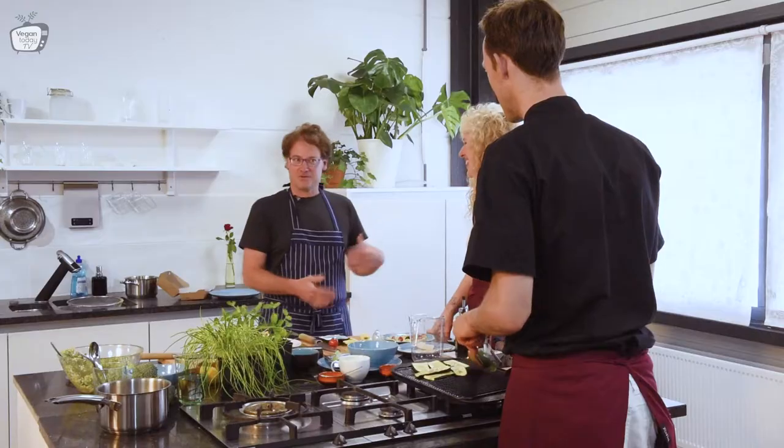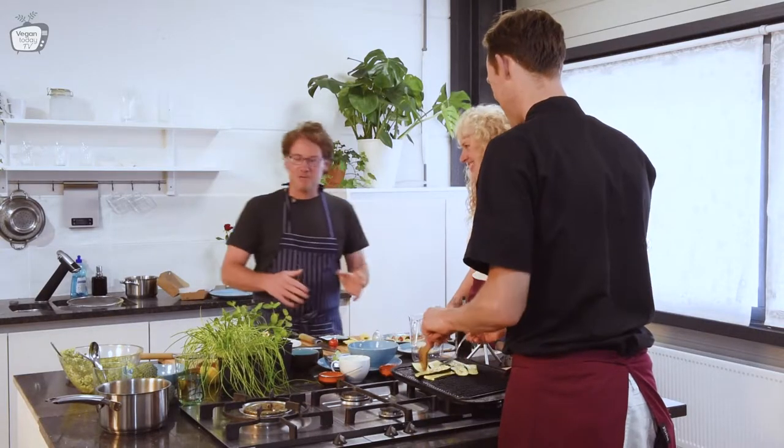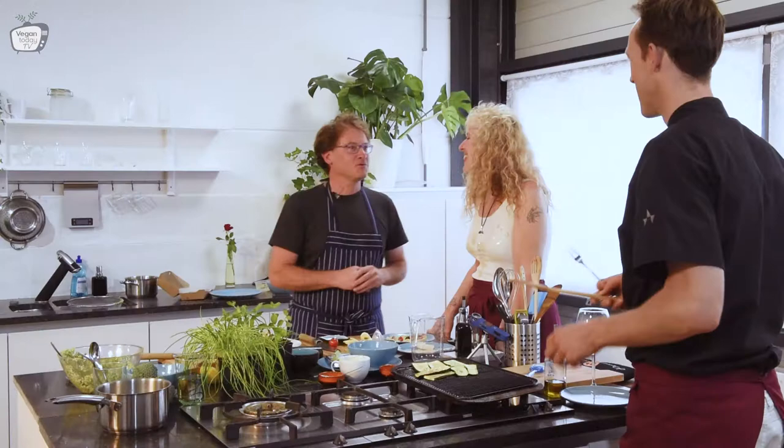Sometimes to de-stress, in the middle of the process I sit down, I take my drum, I drum for three minutes and I go right back to what I was doing. And then it just minimizes all the stress from cooking in bulk. You put the energy back in balance.